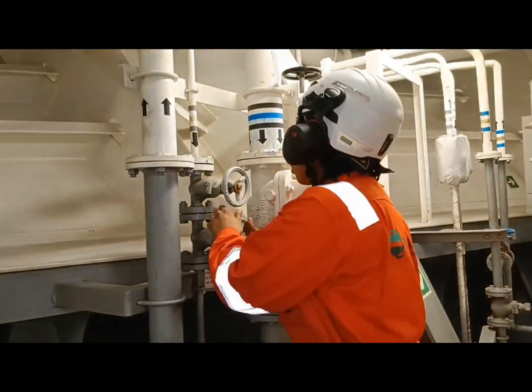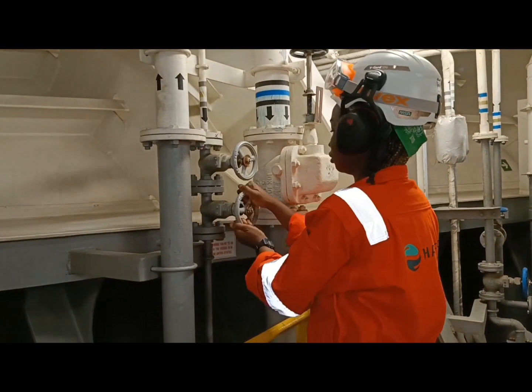As much as possible, we let the trainees carry out the simple tasks so they can familiarize properly.